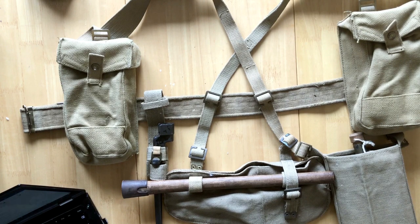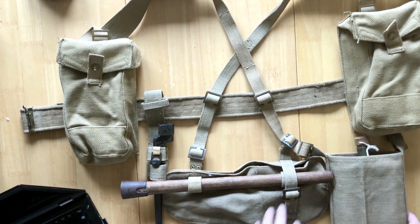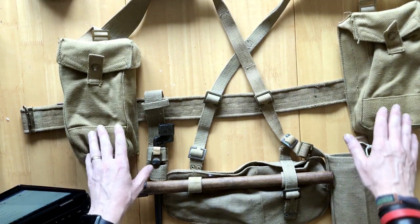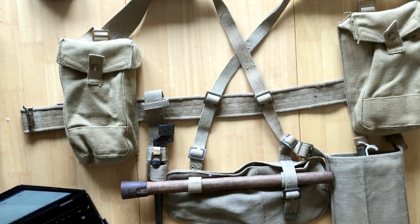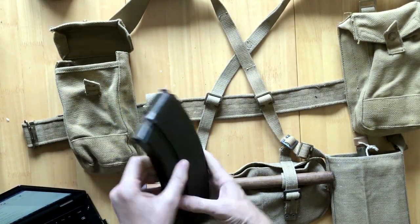I suppose we should have a quick chat about the webbing. Here's a basic set of 37-pattern webbing - the unblancoed set I'm going to use for the Italian campaign setup. You've got the ammo pouches. Most people believe these are for standard rifle ammunition - they're not. These were designed to support the Bren gunner, who was considered the most important part of the team. These pouches would literally have been full of Bren magazines.